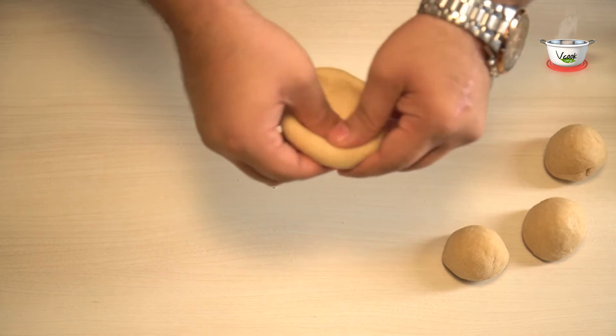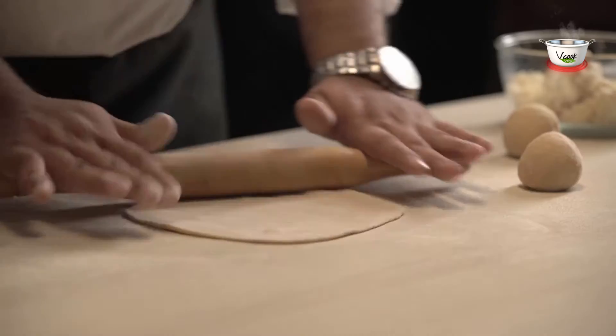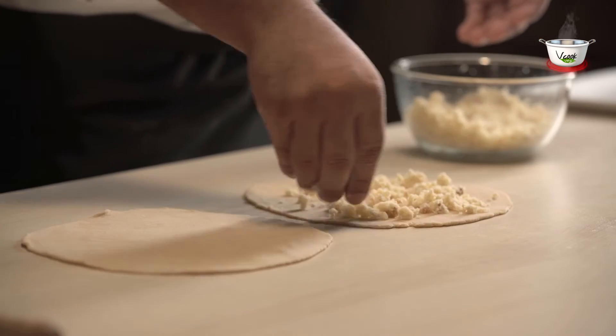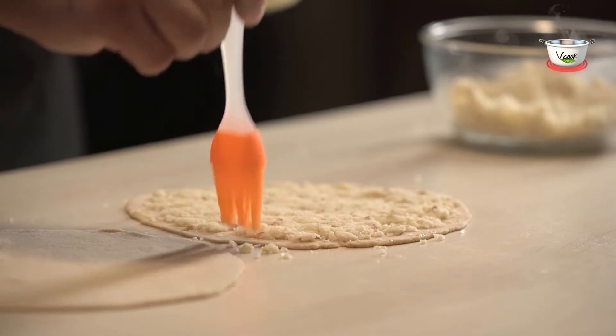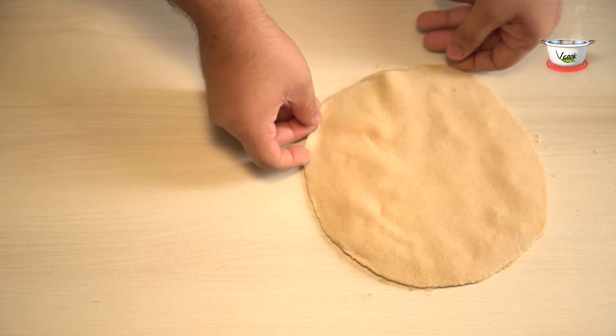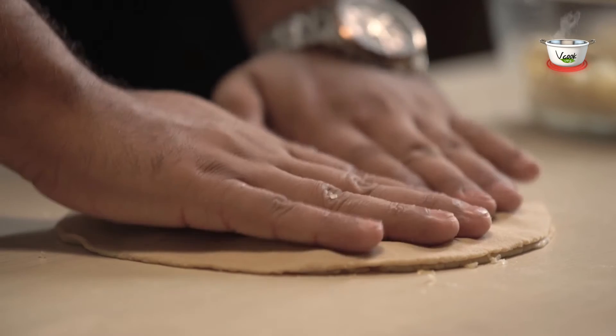Now take two balls of the dough and roll them with a rolling pin separately. Spread the dry fruits and coconut mixture over one of the discs. Brush the sides with sugar syrup and cover it with the other disc. Join them by pressing the sides.